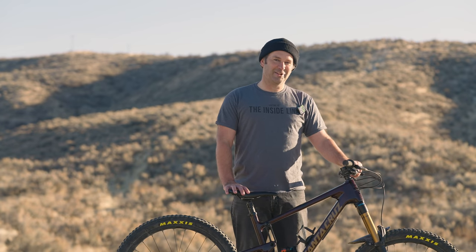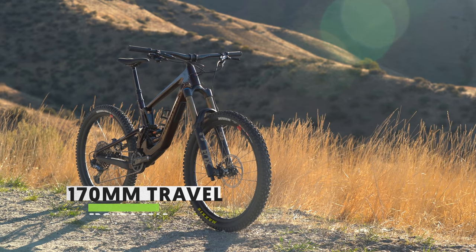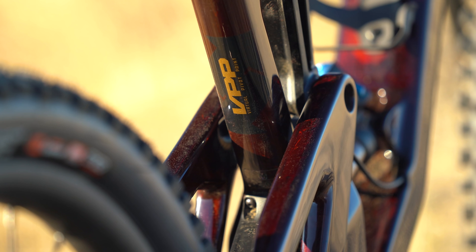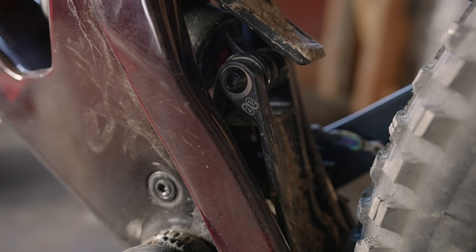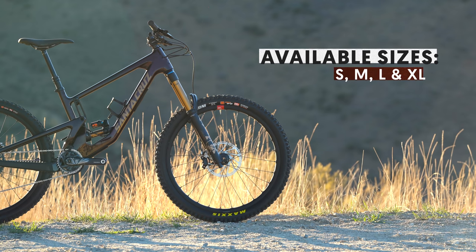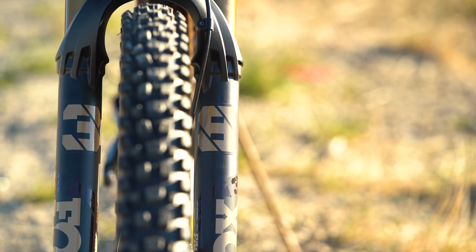The Nomad proves that 27.5 ain't dead, and neither is long travel. The bike gets 170 mils front and rear, using Santa Cruz's lower link VPP and adjustable geometry via flip chip. The Nomad comes in sizes small, medium, large, and XL, and they all run 38 mil stanchion forks.